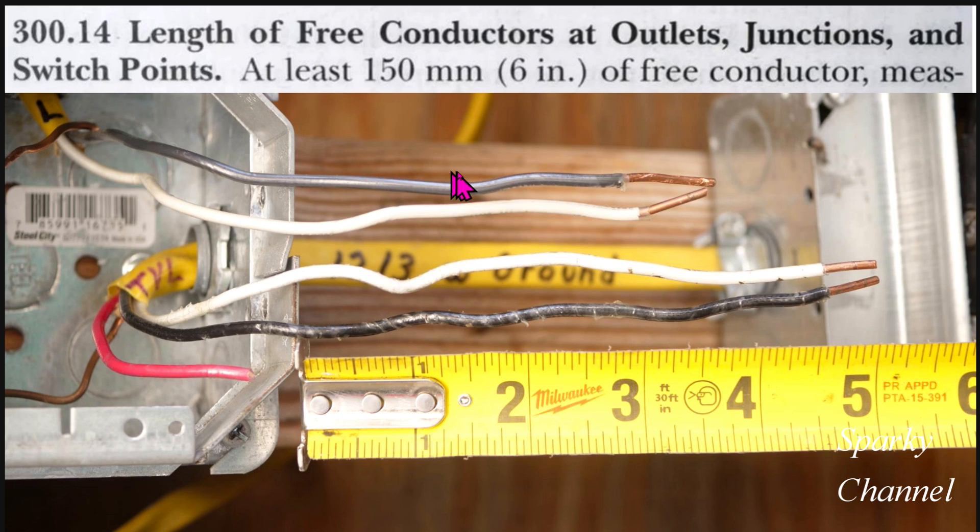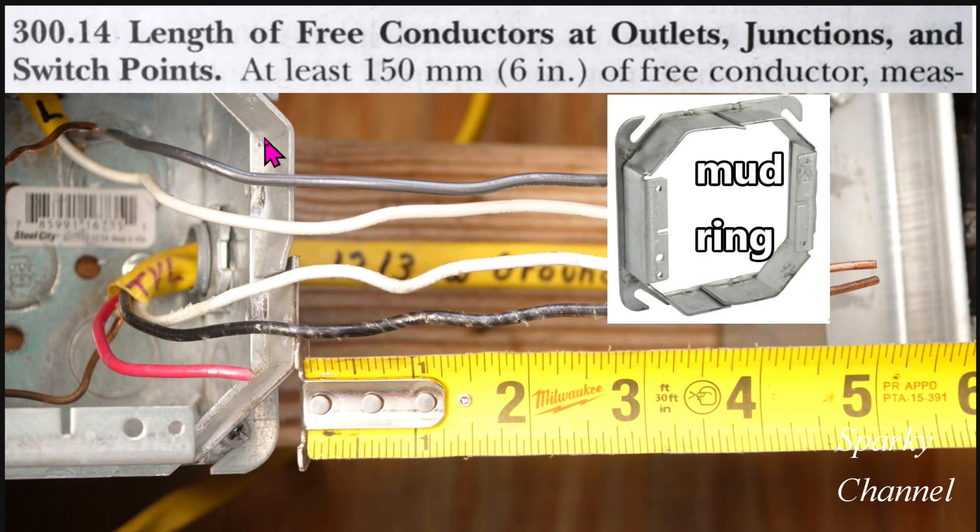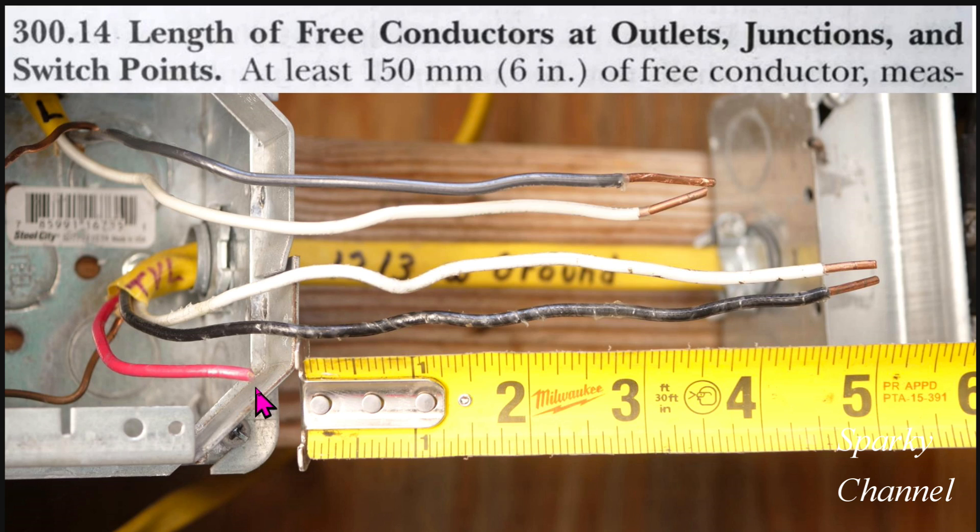See all these wires here reach three inches outside of the box. Now notice this box isn't just a regular box — it has a mud ring on it. We will discuss that as well. Do the wires have to extend three inches beyond the box or three inches beyond the mud ring that is on the box? We're going to give that some discussion, but mainly we're going to show how to extend short wires like this and what is the new code regarding them.